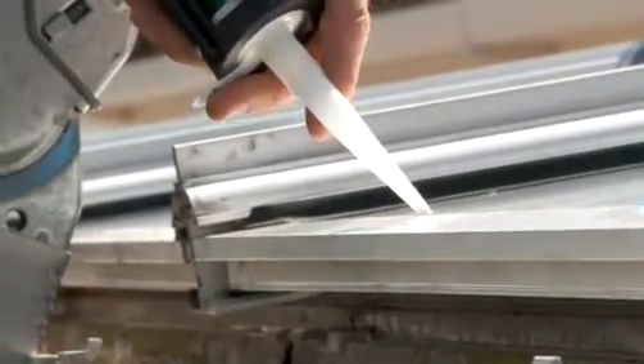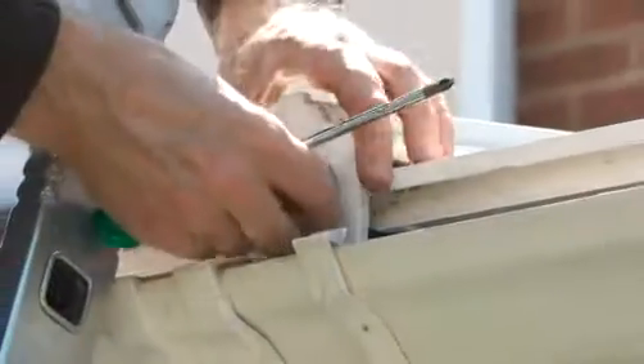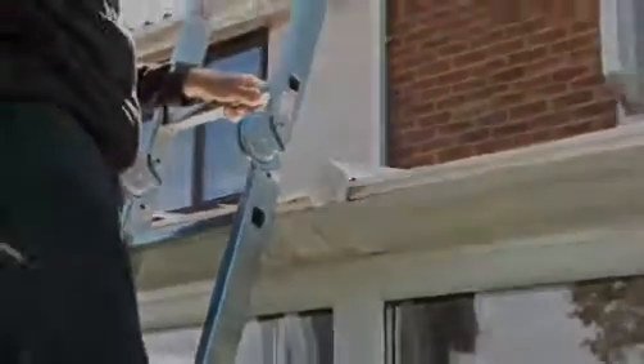Repeat the process for all panels. A typical conservatory should take up to a day to complete.